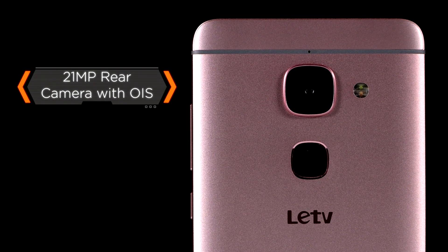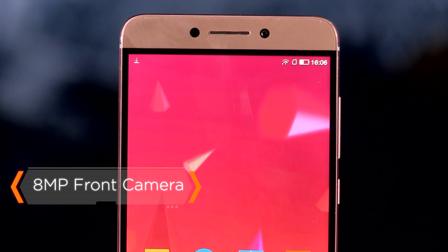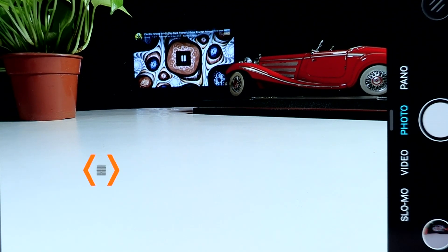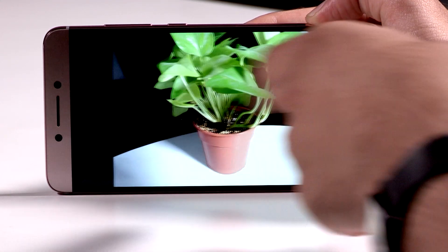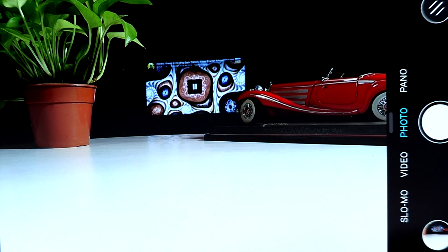Coming to the camera, the Lur Max 2 has a 21-megapixel rear camera and an 8-megapixel front-facing camera. The rear camera also boasts of face detection and auto-focus. The Lur Max 2's camera captures sharp, vibrant and clear photographs across diverse ambience, ensuring you not only get mere photographs, but memories.